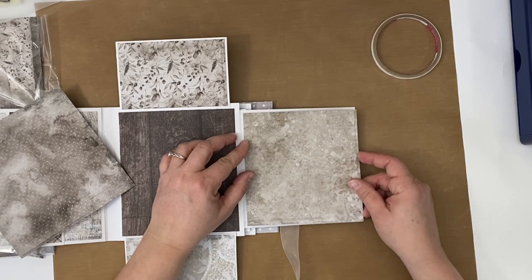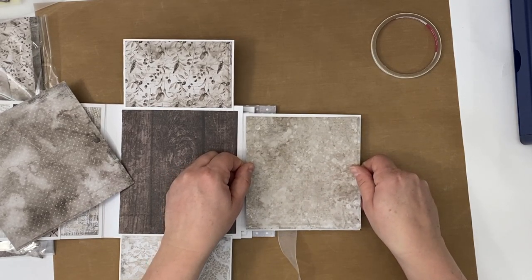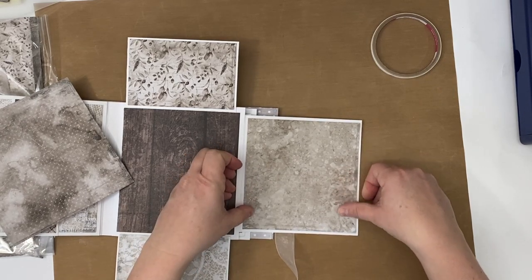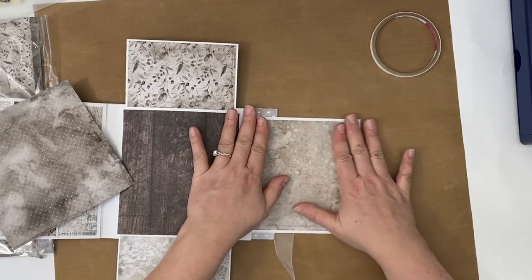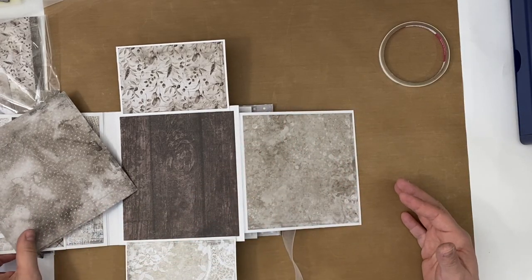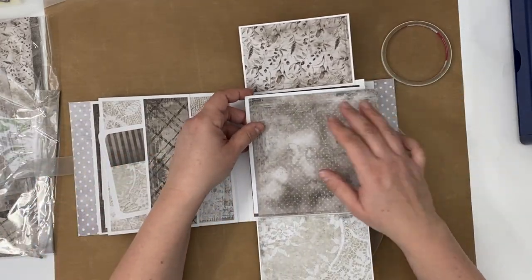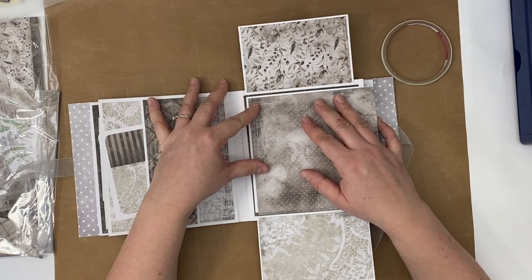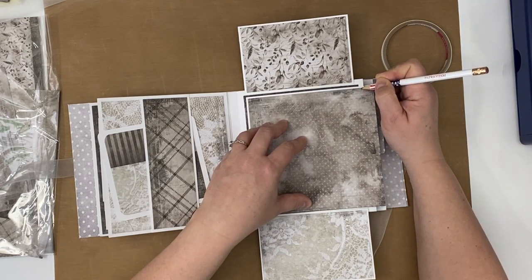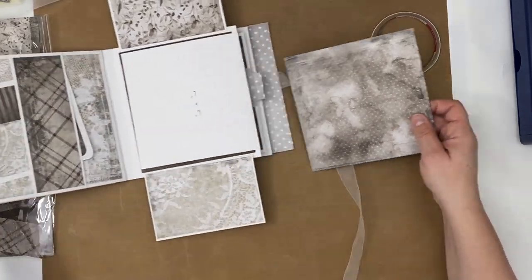Share your versions of this album on your Facebook, your Instagram, and definitely tag me. I'm just so excited to see your tweaks on the beginner album — what did you do different, did you put the pages in a different order, and what paper collections did you use? I love that stuff. Please feel free to tag me. This is our last one.